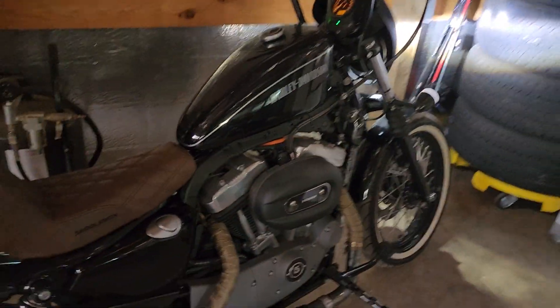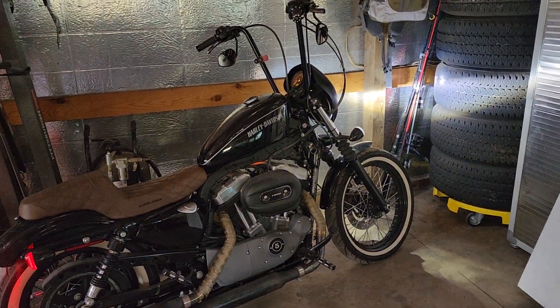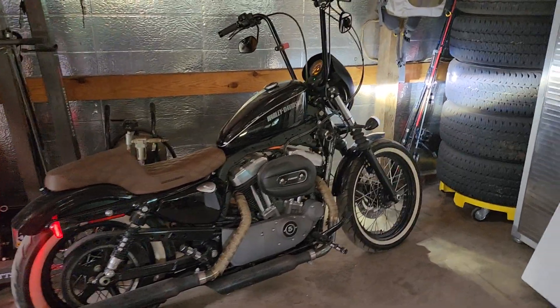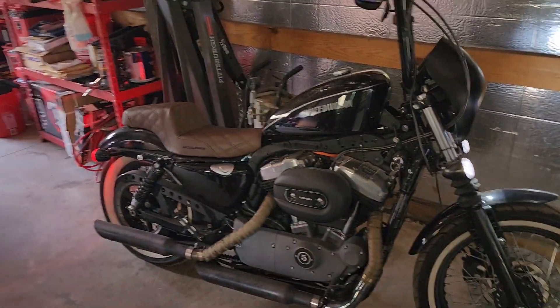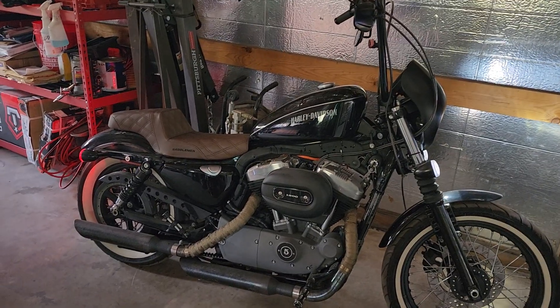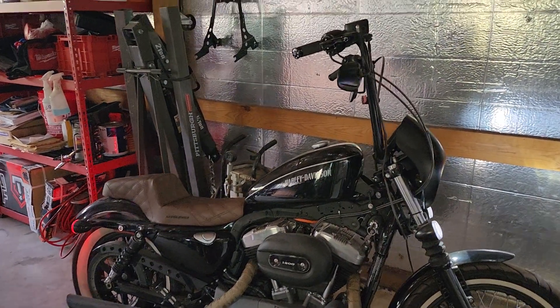Alright guys, that was my update on my bike. Now you know what's been done and what we're going to be doing. Hopefully you'll subscribe, like, and comment for more. If you have any good ideas or ways for me to save some money to make this build more fun and aesthetically pleasing, please drop it down below.